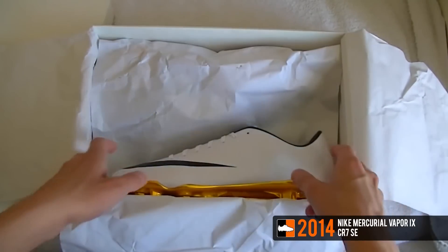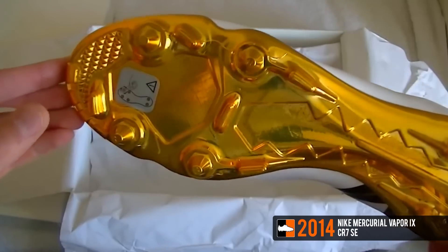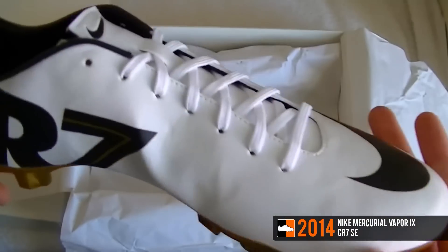Launched in April 2014, Nike revealed a special edition white gold Vapor 9 boot in a nod to Ronaldo winning the 2013 Ballon d'Or title. The boot was white and featured CR7 branding on the side, as well as a shiny gold soleplate.